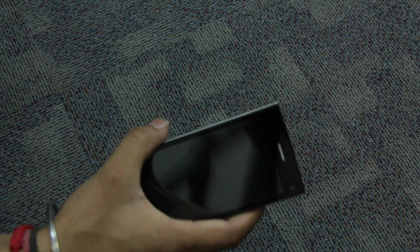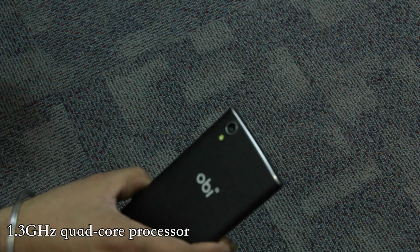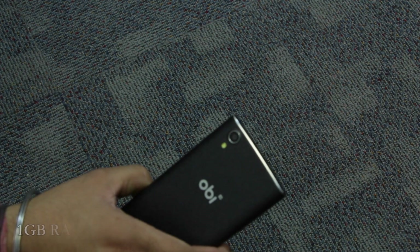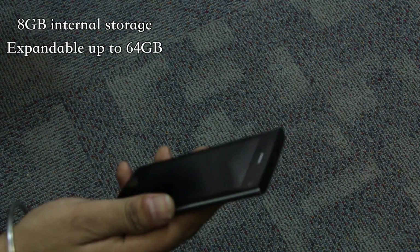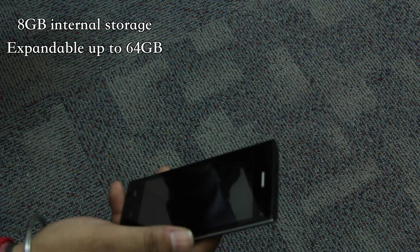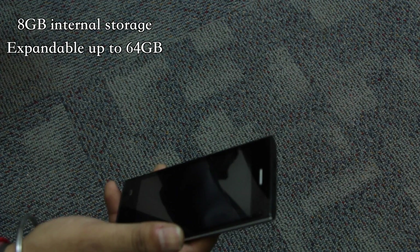The device is powered by a 1.3 GHz quad-core processor complemented with 1 GB of RAM. In terms of internal storage, users get 8 GB of onboard storage, which can be expanded by an additional 64 GB using a microSD card.